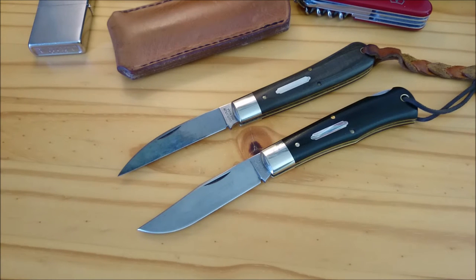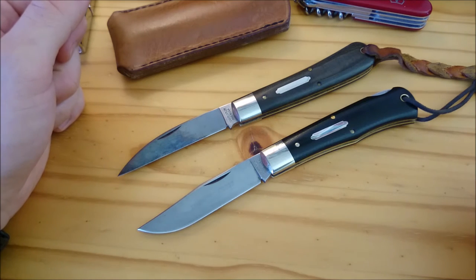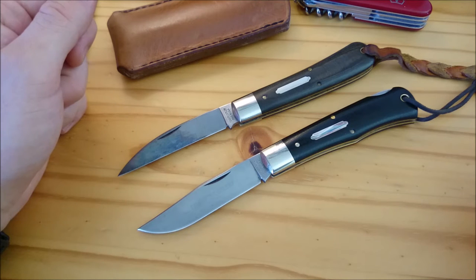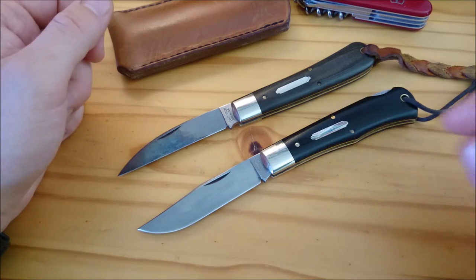Good morning knife people and welcome back to my channel. Today I wanted to talk about patinas on carbon steel blades. As lovers of traditional knives know, many traditional pocket knives are made of carbon steels. Carbon steel is a steel that contains about half a percent to 1.4-1.5 percent carbon, with only small amounts of other elements such as chromium and vanadium.